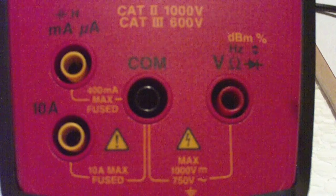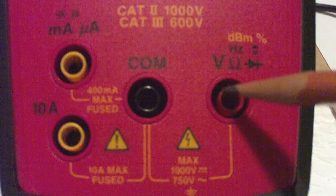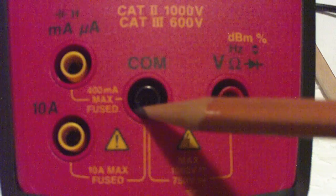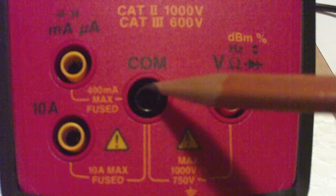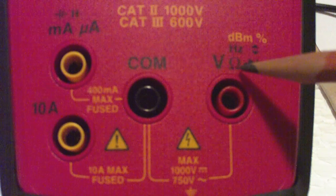If I want to measure voltage or resistance, there's volts or ohms for resistance. I'm going to plug the red plug in here and the black one into COM. This yellow line right here traces out what I'm supposed to do — black here, red here if I'm going to measure either voltage or resistance.